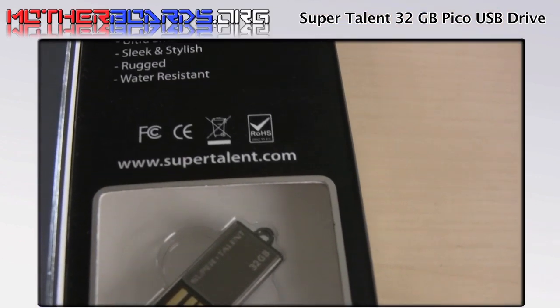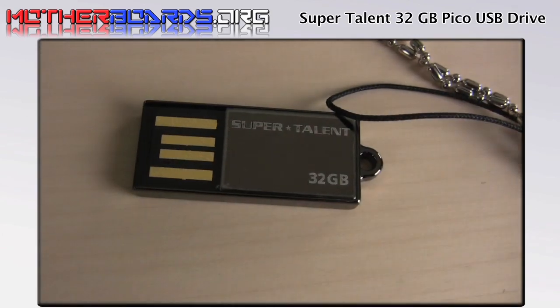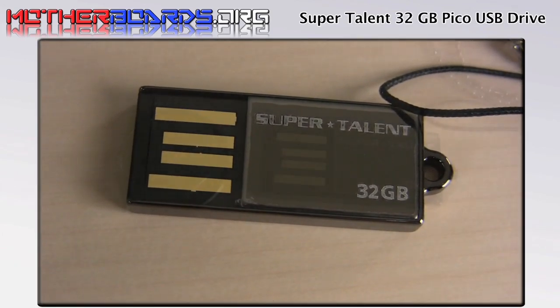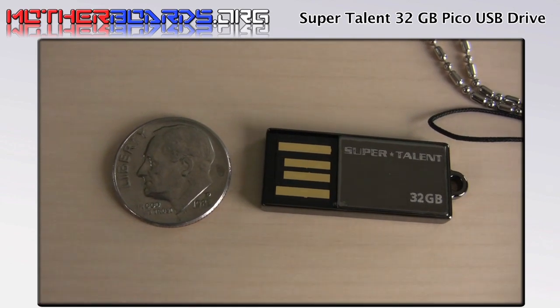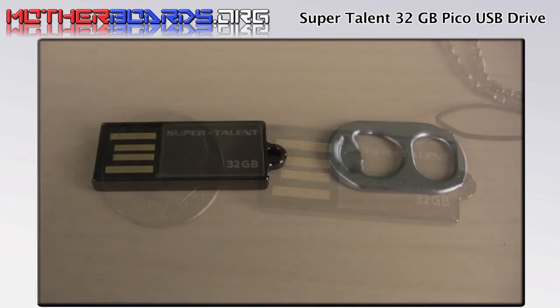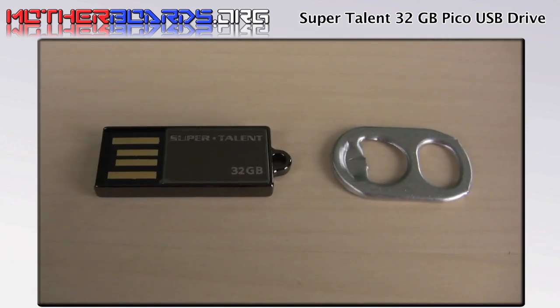Here's a shot of the retail box package, followed by a shot of the drive itself. Here's a comparison of the drive next to a dime — as you can see, it's smaller than most of your spare change. And here's the pop top.